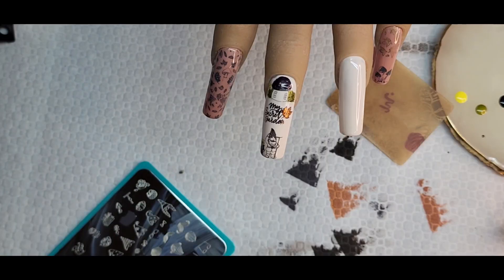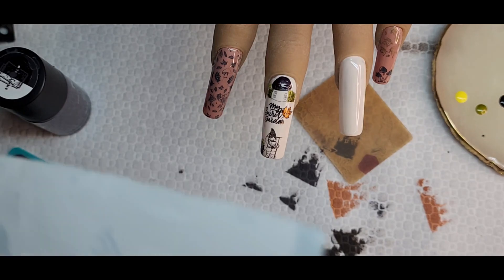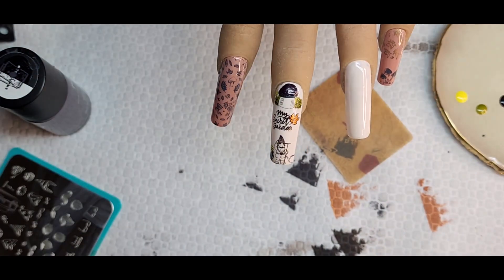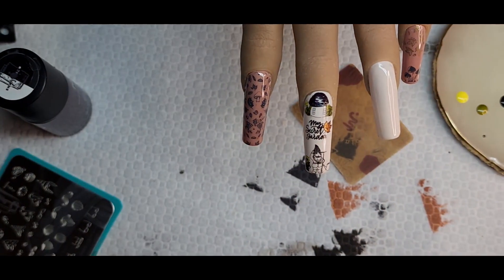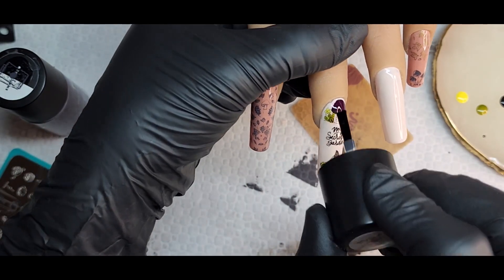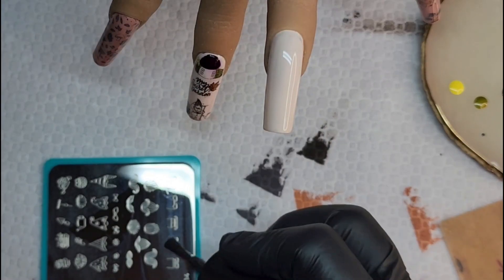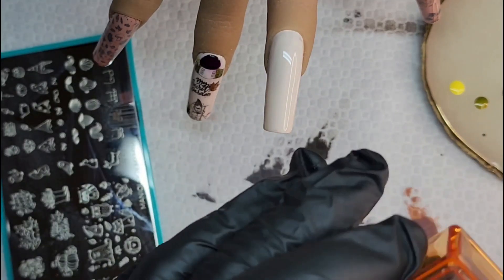I'm putting this little watering can right there — like he's working in his little garden. I think it came out really cute. Going over it with the smudge-free top coat. A little bit of the Viper bled slightly — it had been setting for about a day and didn't completely dry. Now going in to build the little gnome, starting with his shoes and pants.